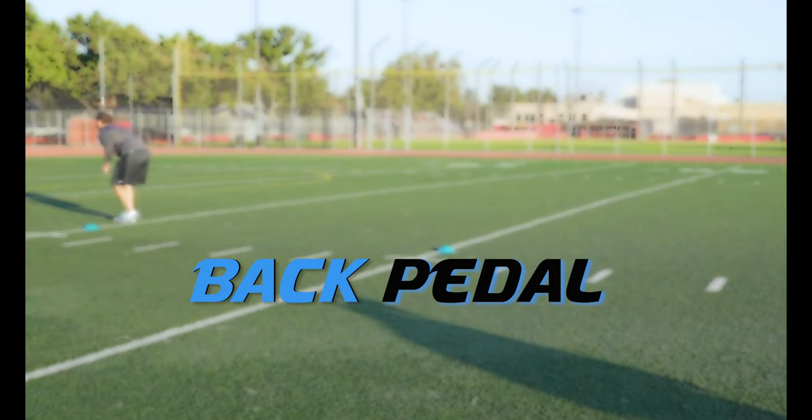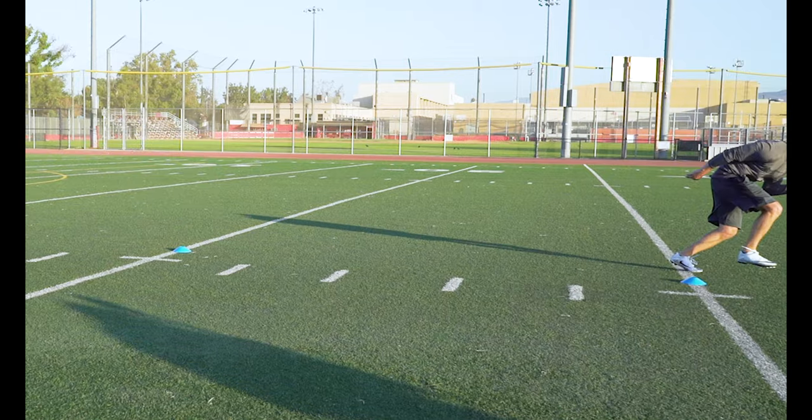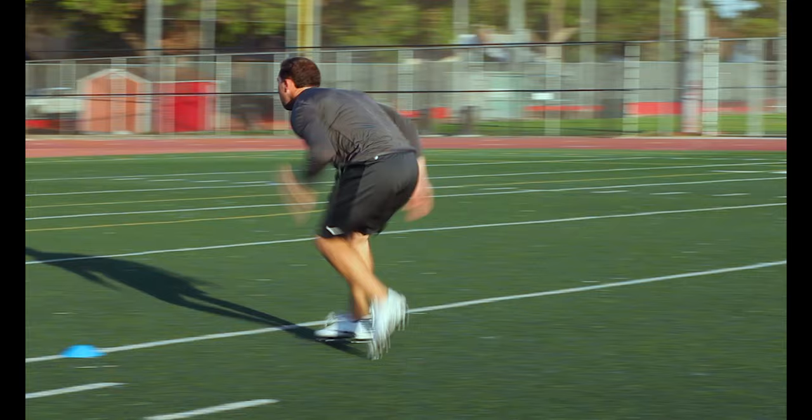Backpedal. Keep your shoulders over your toes and drive backwards with quick controlled steps. Once you hit that 10 yard cone spin and take a driving forward step.